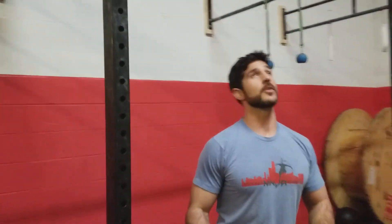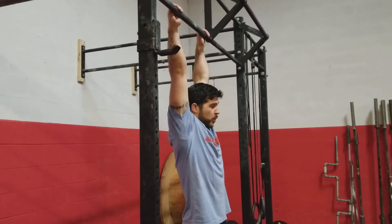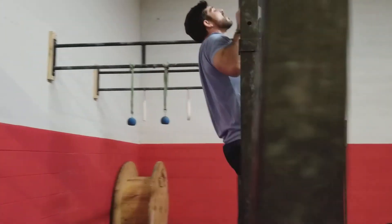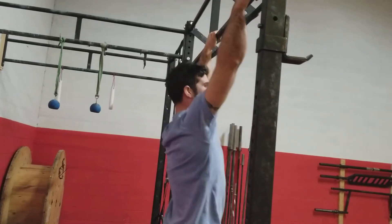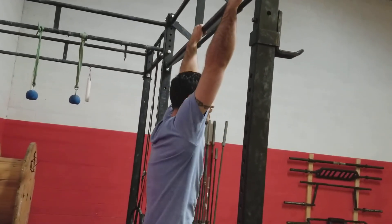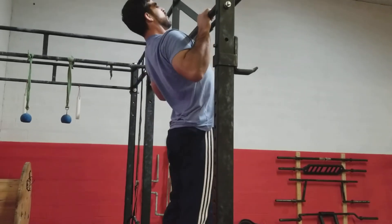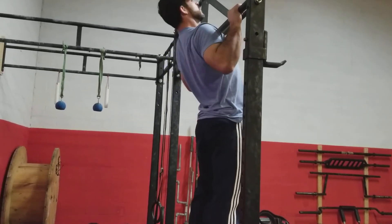So I'll do a couple more with a little bit of a side view so you can see the difference between the two. Bad pull-up: hanging straight down, using nothing but arms — I have to sneak my chin up over there. Versus adjusting, getting my chest up, engaging my lats, pulling it back and down like that.